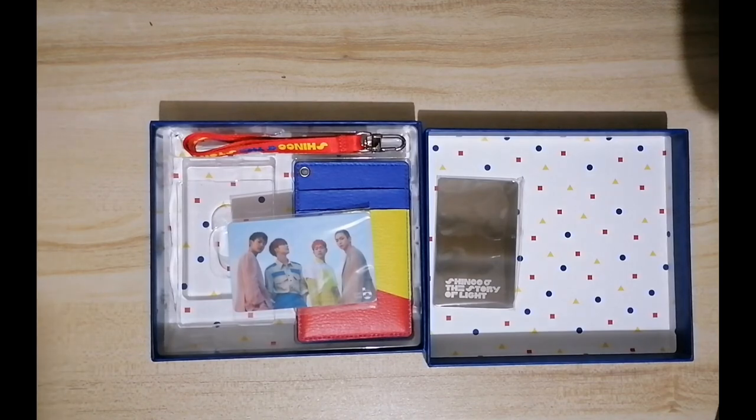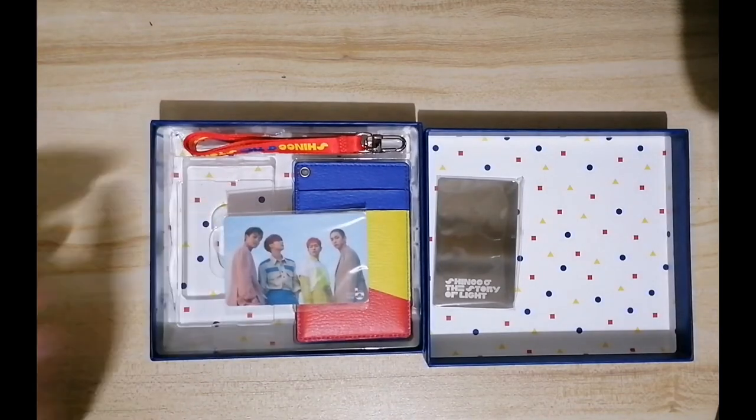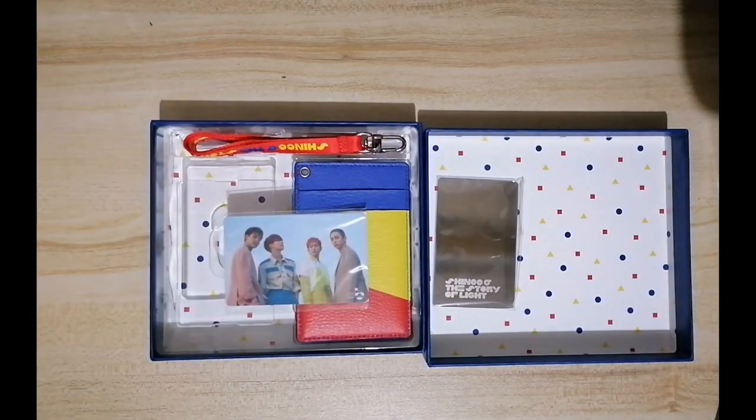If you go to Korea, you're not required to use your Cash Bees or even T-monies if you have those. You can actually go to a kiosk and print a photo of your idol and use it as a transportation card — just a tip, in case you go to Korea for a visit.